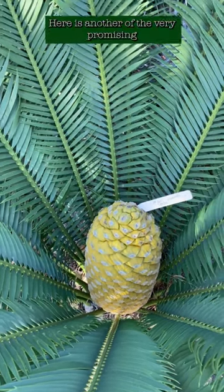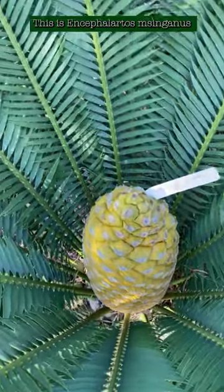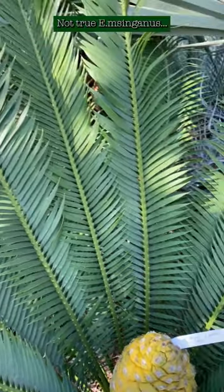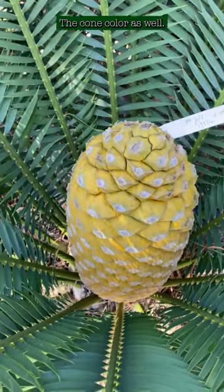Here is another of the very promising candidates to cross with woody eye pollen. This is Encephalartos msinganus. It's not very common in cultivation — not true msinganus. You can see the leaflets look a lot like true lobomboensis, cone color as well.